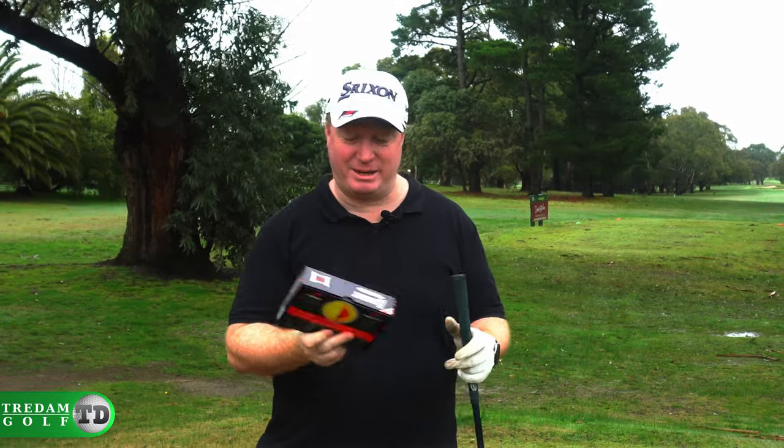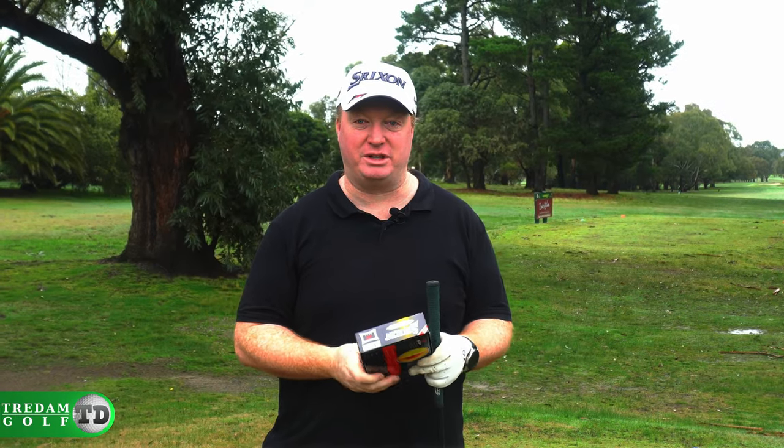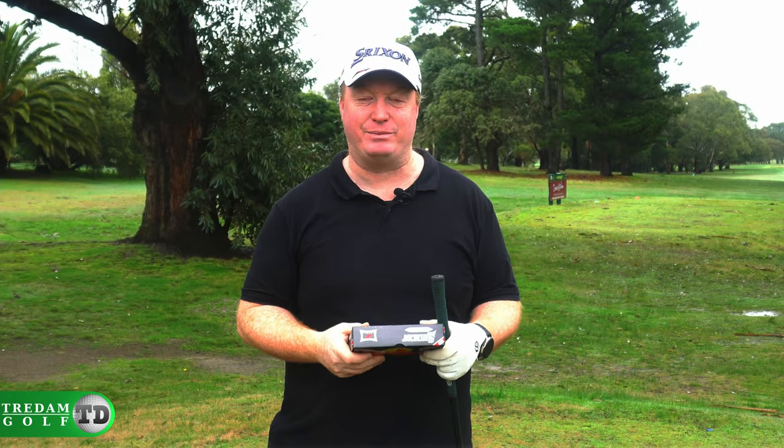These are the Srixon Z-Star, depending on what part of the world you're from. They're Srixon's premium level ball, the tour balls you see often used on tour. This is the 2021 variant, so I'm going to head out into the Midlands Golf Course today and give them a crack and see how they feel.